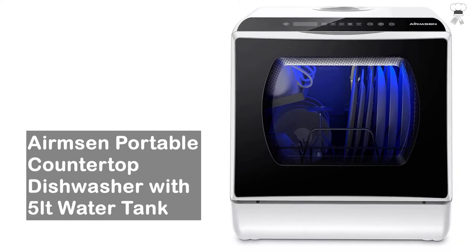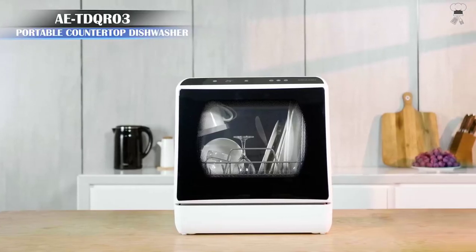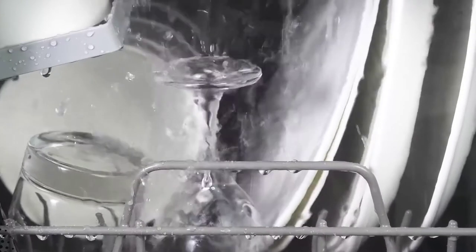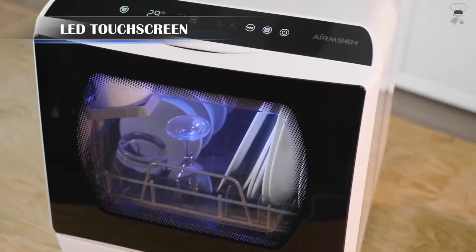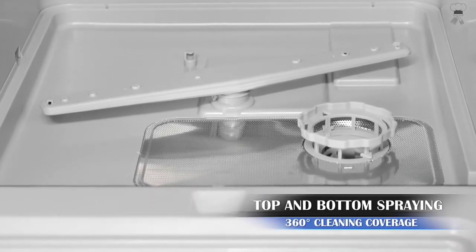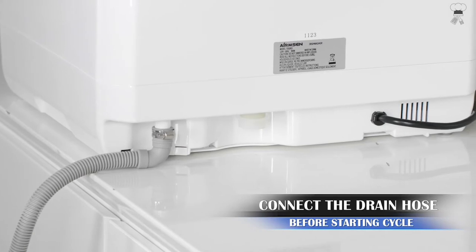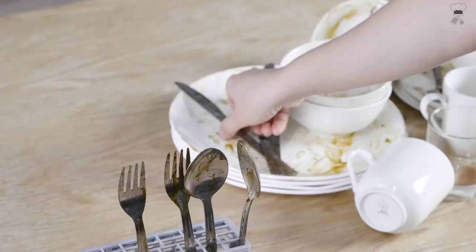Airmson Portable Countertop Dishwasher. This countertop dishwasher with upper and lower rotating spray arms provides corner-to-corner coverage. Washing temperature range: 122 to 167 degrees Fahrenheit — thoroughly dissolving grease stains, transforming crusty, greasy, or messy dishes into clean, ready-to-use place settings.